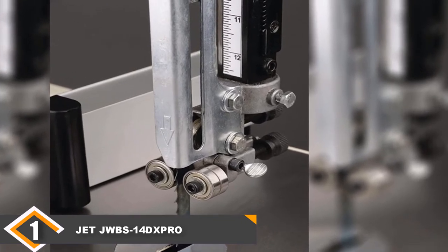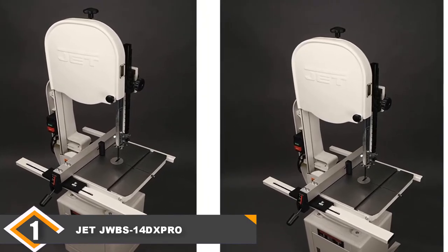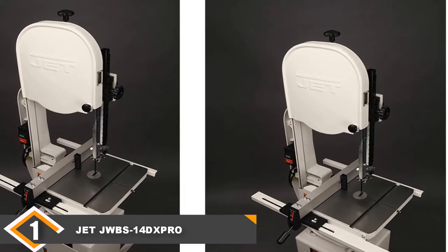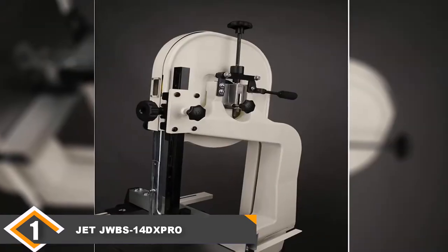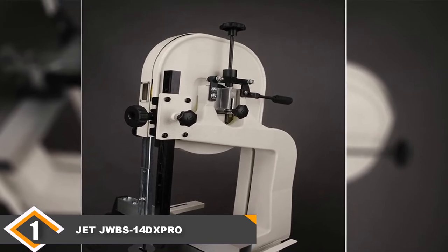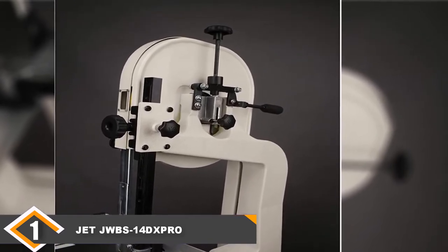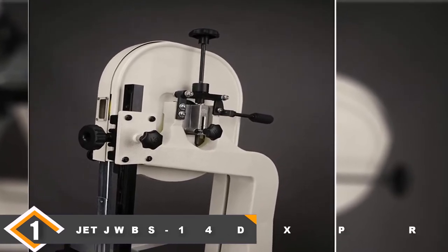It also has an easy-view blade tracking window which allows you to make sure the blade is always aligned exactly how you want it. The one downside to this machine is that it doesn't have an included rip fence, which may actually be a good thing since most manufacturers include cheap fences and many people end up buying aftermarket fences anyway. Overall, if you need a high-quality, powerful band saw capable of easily handling large projects, the ZZWBS14DX Pro is the model for you.